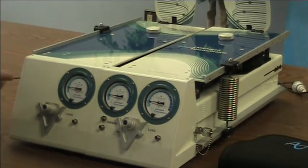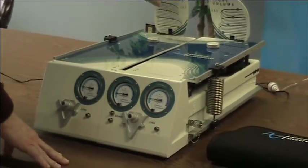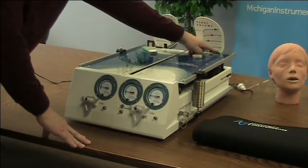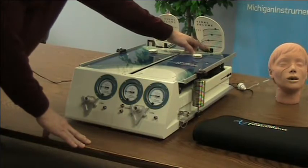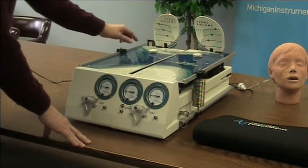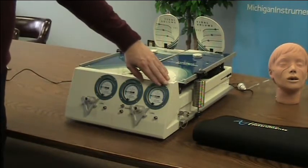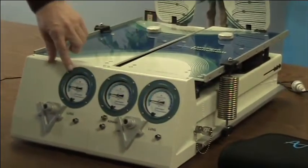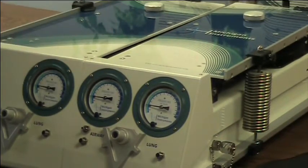The things that we monitor on the TTL are lung volume, and that's done using the volume scale on each lung. This volume scale flips up and then you adjust the pointer for that scale so that it corresponds with the setting of the compliance spring. The other thing we monitor is pressures — the pressure in the right lung, the pressure in the left lung, and the airway pressure. This way you can see the differentiation between what's happening at the airway and what's happening in the lung.